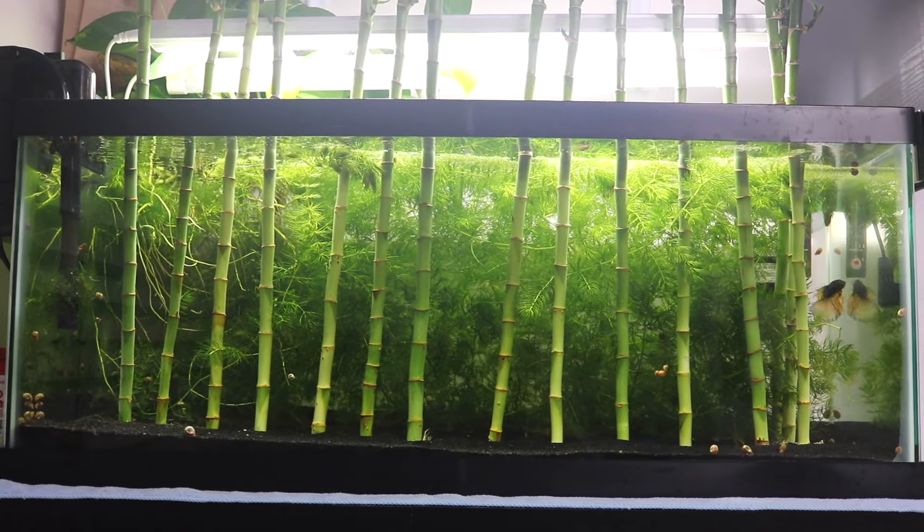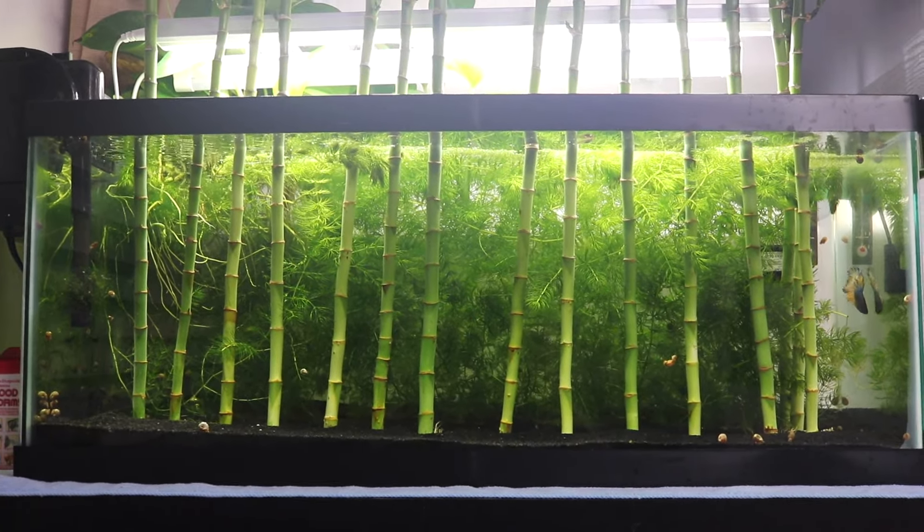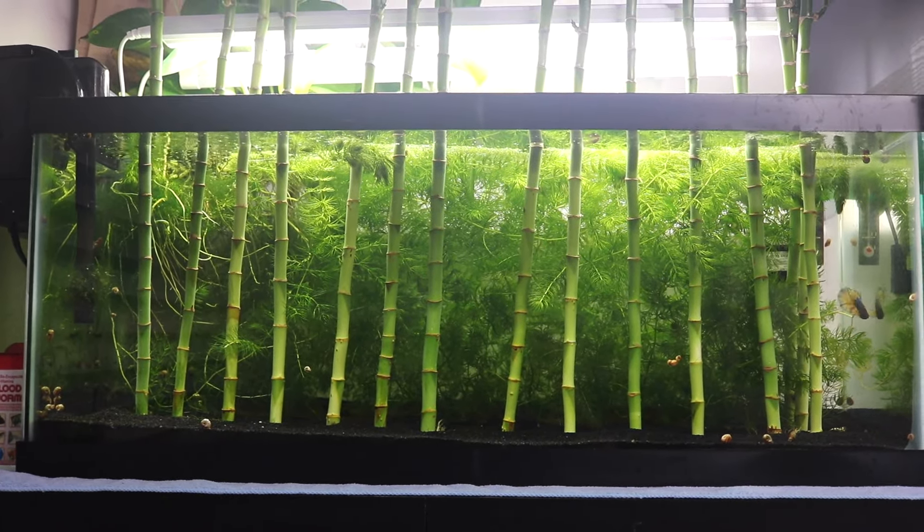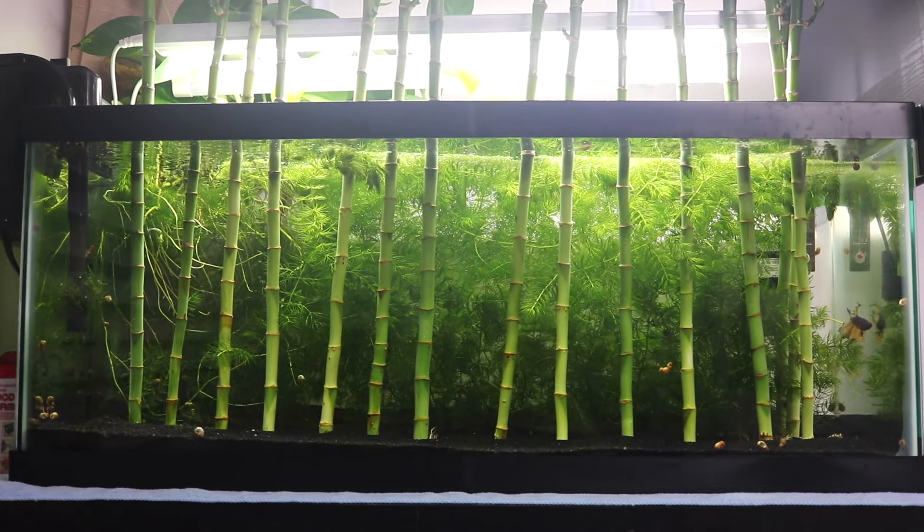Welcome back to another video. Today I'm going to talk about how to best kill parasites, copepods, and anything that you don't want in your fish tank.